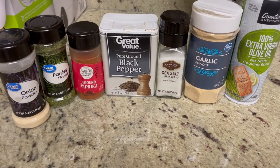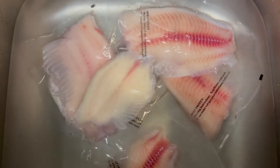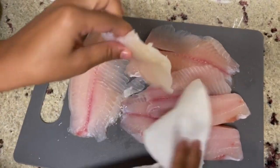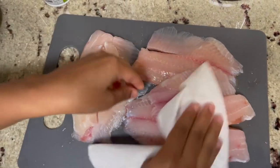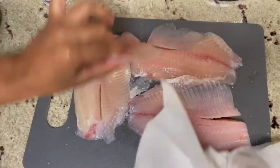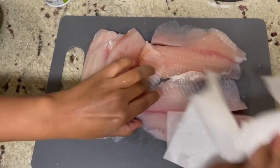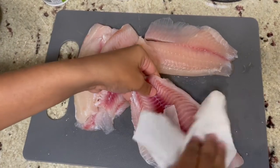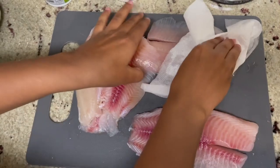I'm thawing out my tilapia because it was in the freezer, so if yours is not frozen you can skip this step. After it is thawed out, you want to make sure you pat dry your tilapia — you do not want it to be wet because you want your seasonings to stick. Just make sure you pat dry both sides.